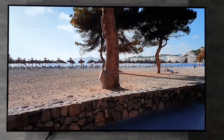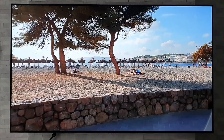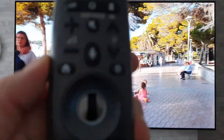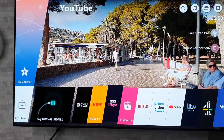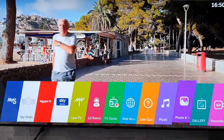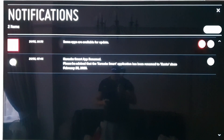Right, getting into today's quick tip — we're going to focus on how you can check for any app updates quickly and easily. So what you're going to want to do is grab your remote control, press the home button once, and then simply scroll along until you get to notifications and click on that.